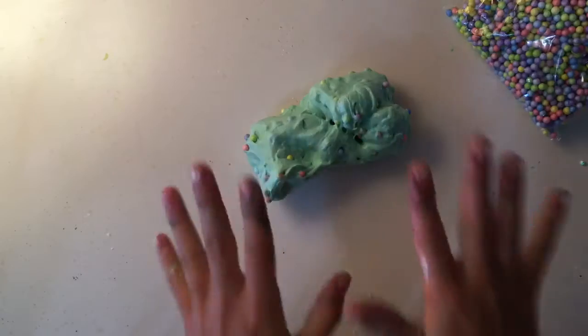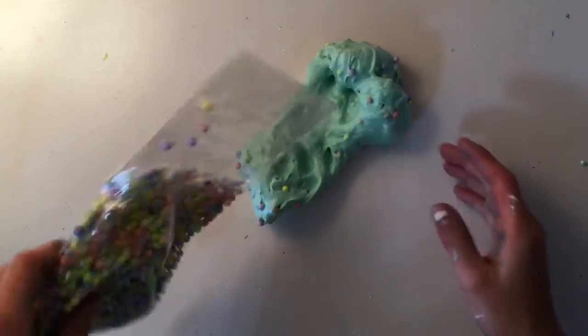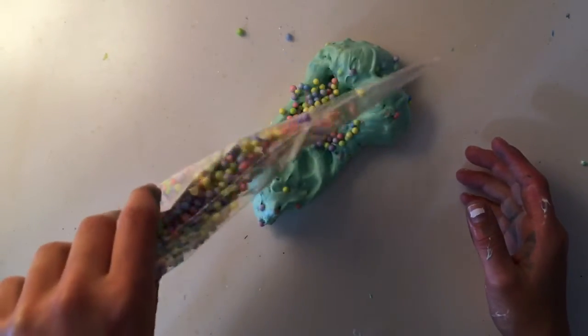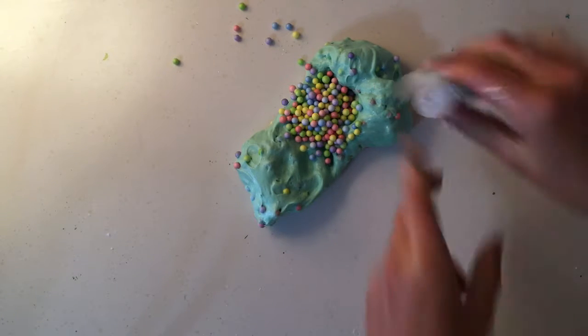I think she knows I really like the color teal, so that's probably why she chose it. It's definitely a lot lighter in real life — I don't really know why that happens. I'm going to make sure she's okay with it, and if she wants me to add more glitter or foam balls, or make it a little darker, or maybe more blue or green, I'll ask. She did like the color — she said maybe a little bit more foam balls and some more glitter.